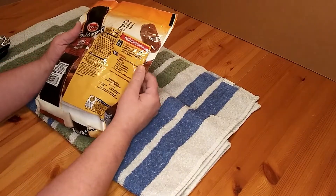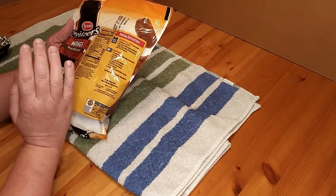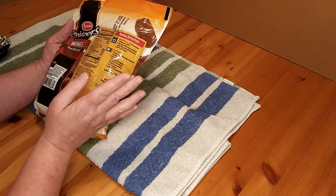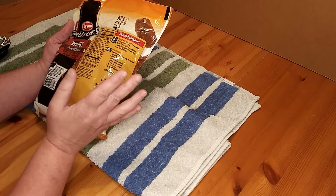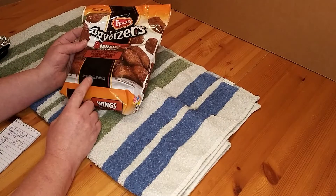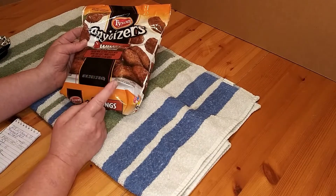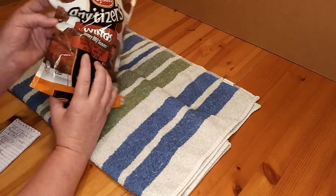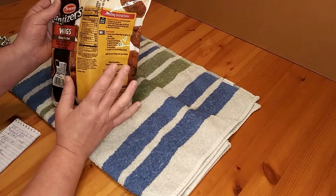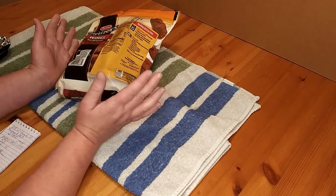One of the first things I did was look at the back for the calories. It's a serving size of 3 ounces, and servings per container is about 5. It's a 22-ounce bag divided by 3-ounce servings, which gives me 7.3 servings. But it says on the back about 5.